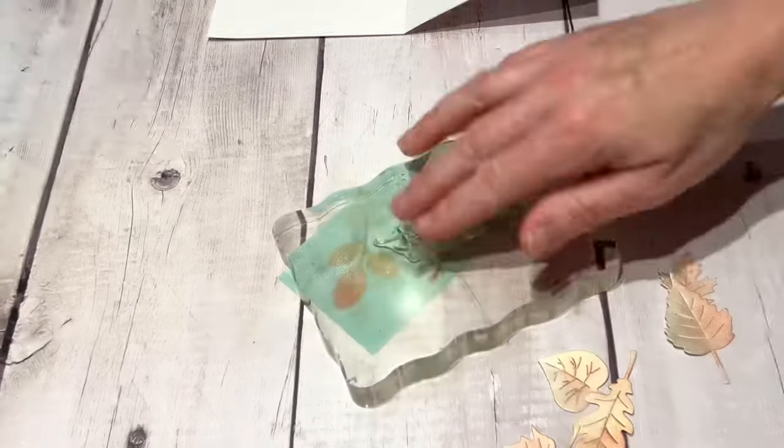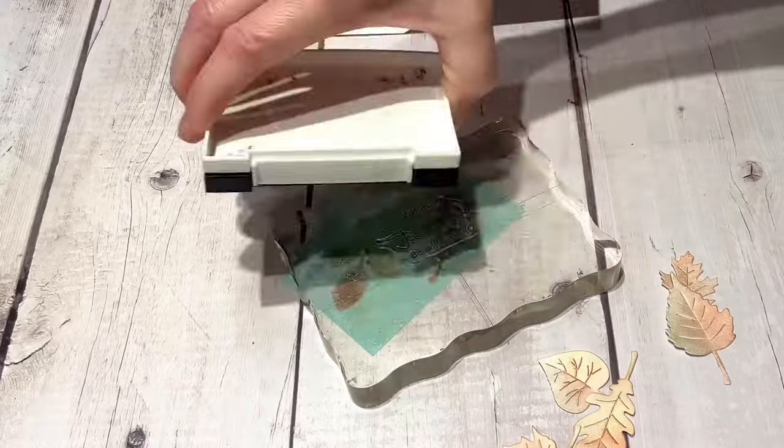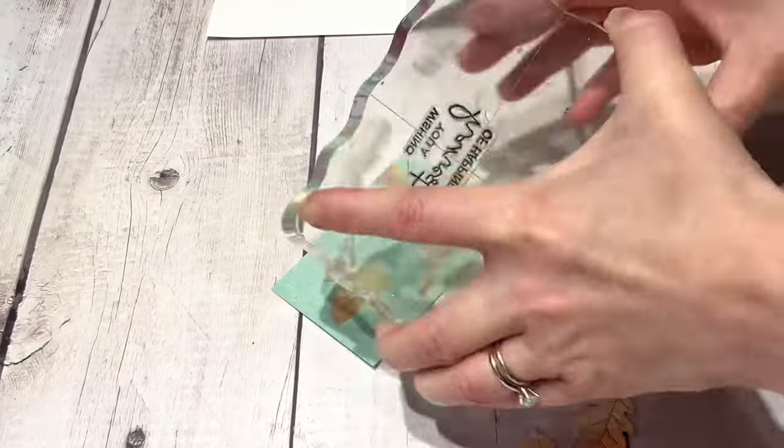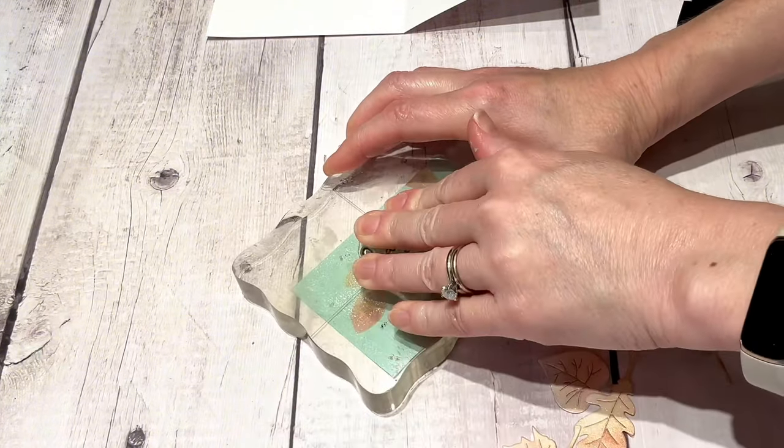Now I wanted to work on the little inside piece that's going to pop up. I'm putting a little sentiment on there — this says 'Wishing you a harvest of happiness.' I'm just using some black Versa Fine Onyx Black ink.